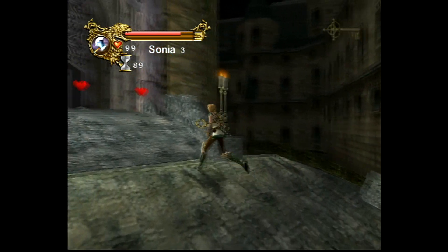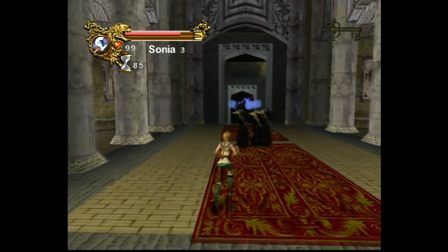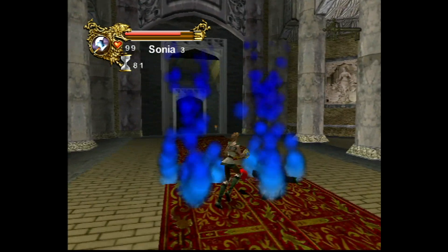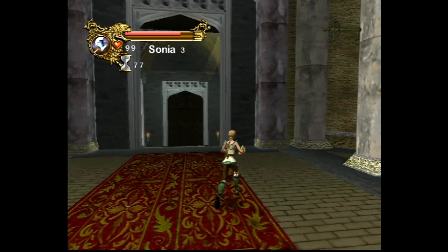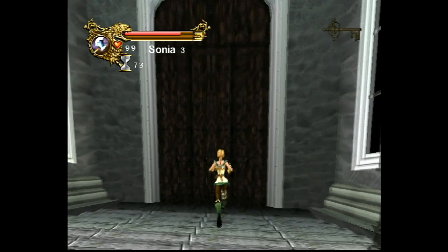Unfortunately, when you are running this game on a real Dreamcast, the corridor stage doesn't work. So when we go to this stage and exit, the game will just crash. It will try to load up the corridor stage, as you can see here — it's trying to load it, but that's it. It just freezes, so you can't actually do anything.